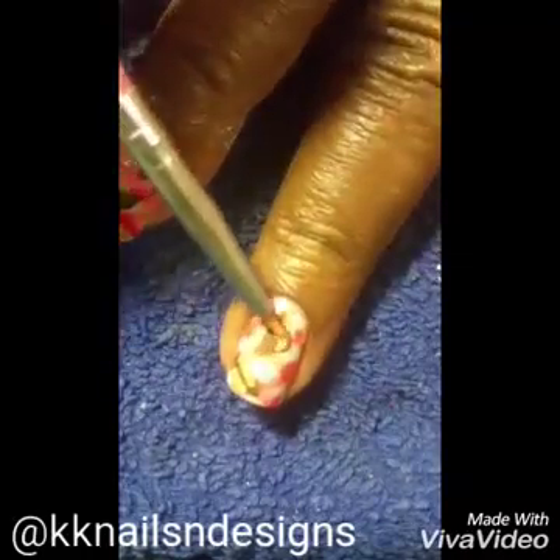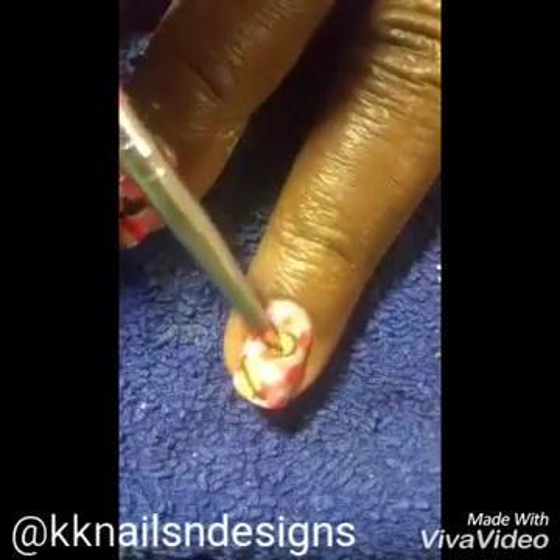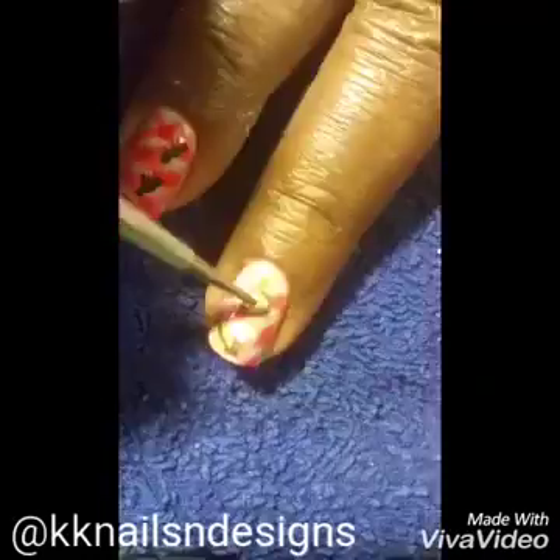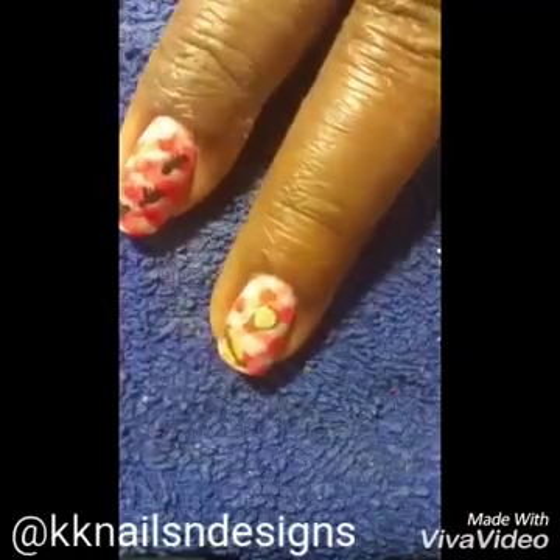On top of the burger I'm doing the bun, making it a smaller circle so you can still see the hamburger sticking out. And then I'm dotting on some small sesame seeds.